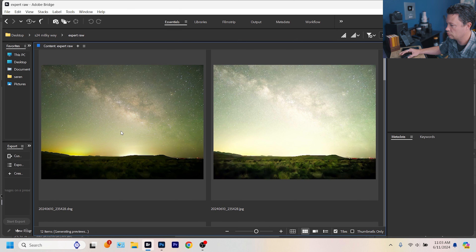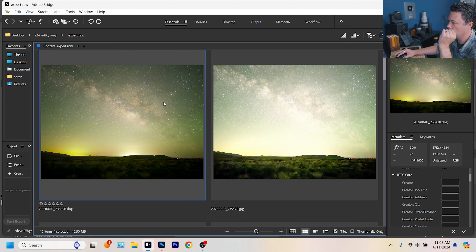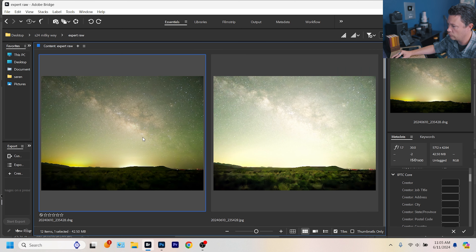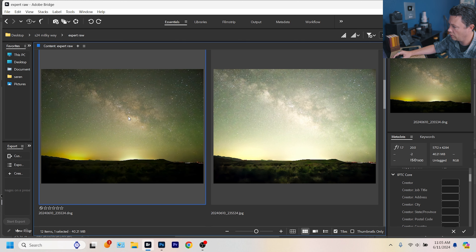Wow, that's a big difference right off the bat. Expert RAW mode is doing something very… let me explain. Adobe is having a hard time reading the color profile in Bridge — that's why it looked wonky. This is the RAW DNG, and it's 42 megabytes, much bigger than the compressed 5 MB JPEG. But the green here is super weird. Looking at 20 seconds ISO 1600 — I think this one's going to give us the best chance for editing.